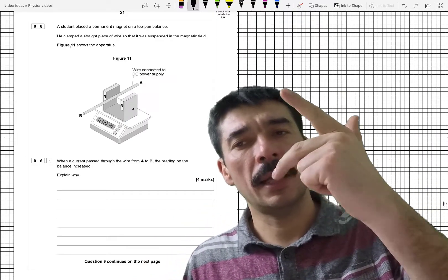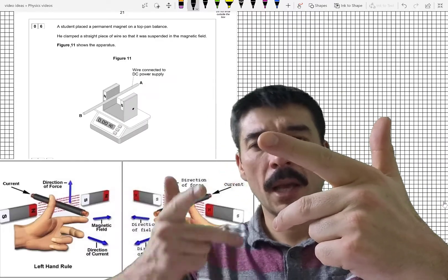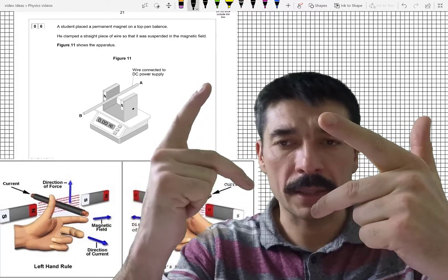We've got Fleming's left-hand rule and Fleming's right-hand rule. I like to remember it like this: motion and current — the left-hand rule tells me motion.